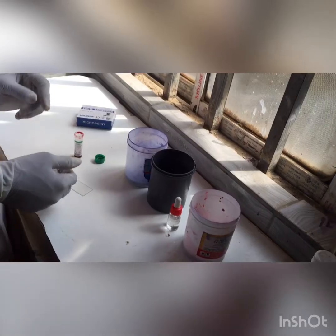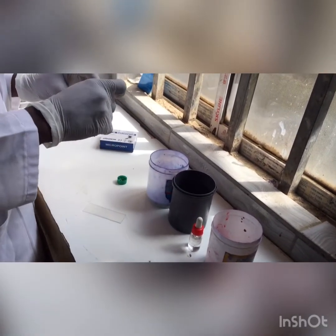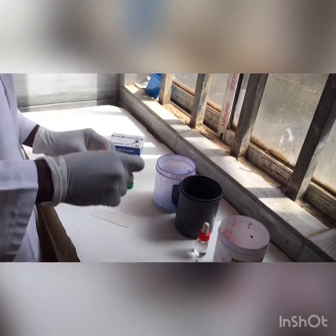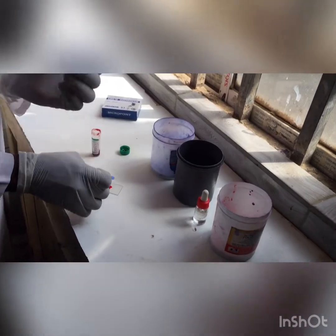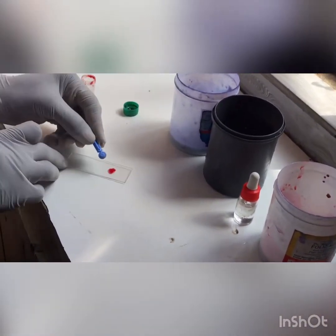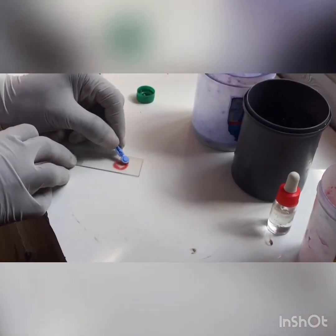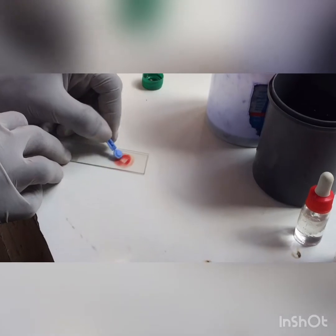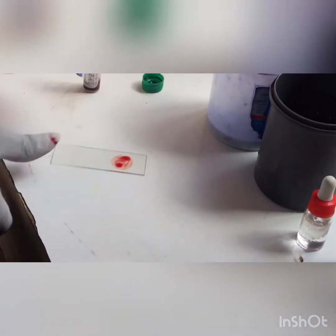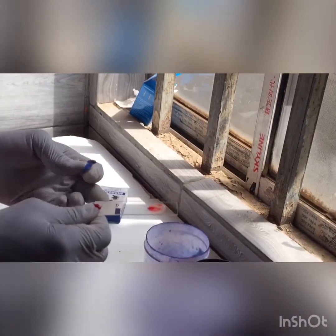I'm going to be making a thick blood smear. After that I will allow it to dry. I'm going to take little drops of my blood sample and place it on my glass slide, then go in a very circular motion to make my thick blood smear, making it very thick. After that I'm going to allow it to dry for about 10 minutes.